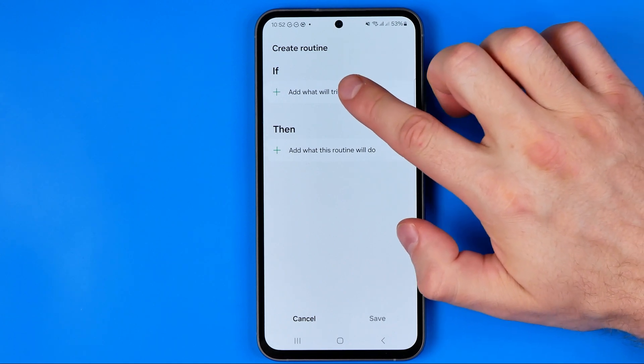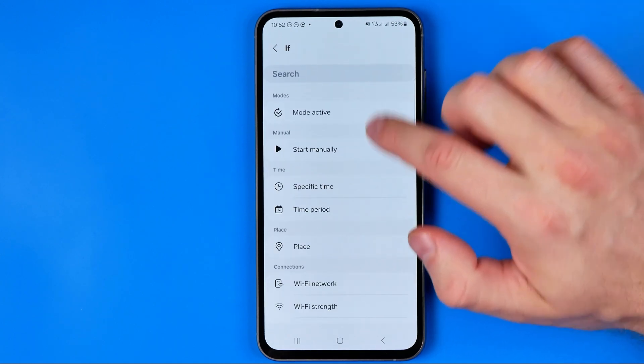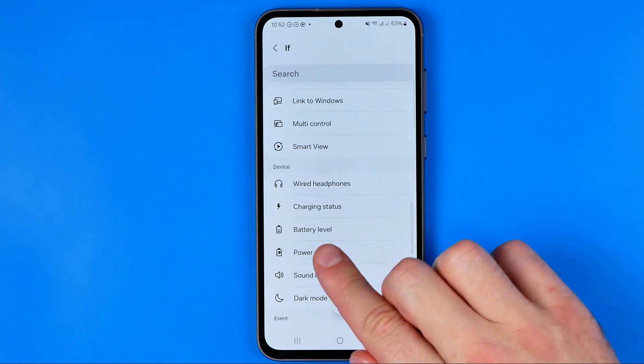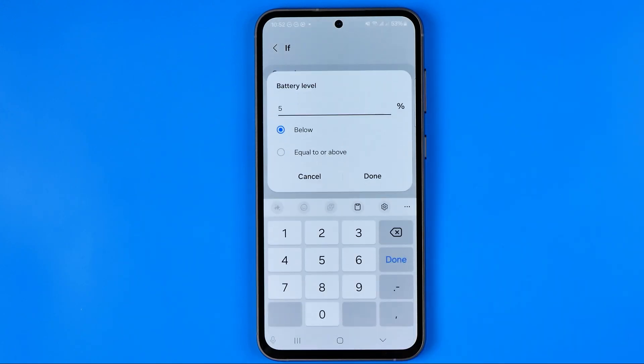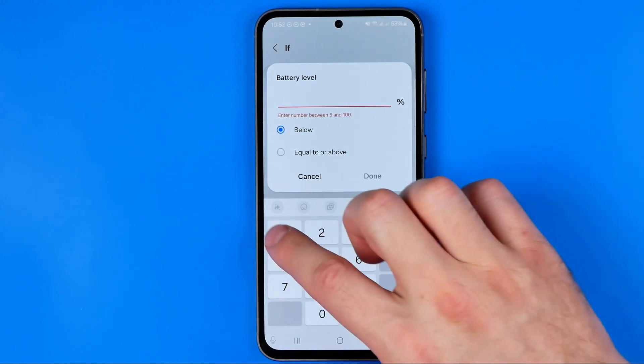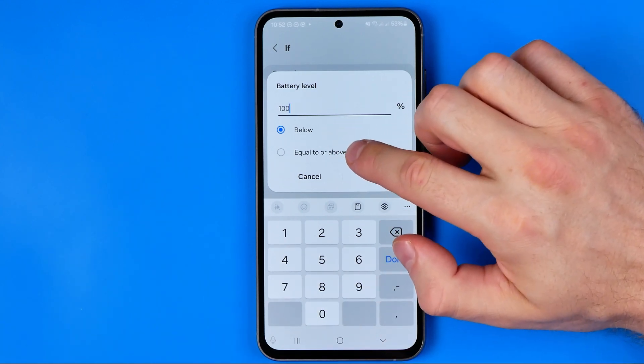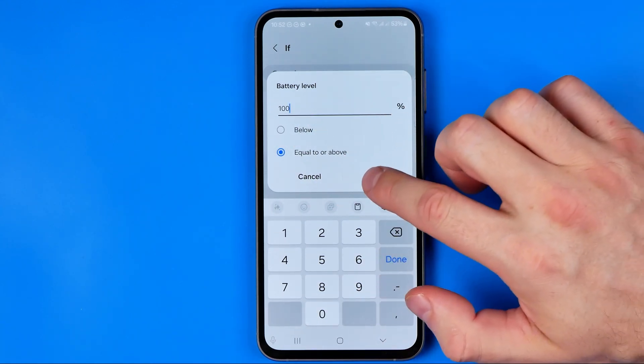In the IF section, tap there and scroll down until you find Battery Level. Set it to 100% and choose Equal To Or Above, then tap Done.